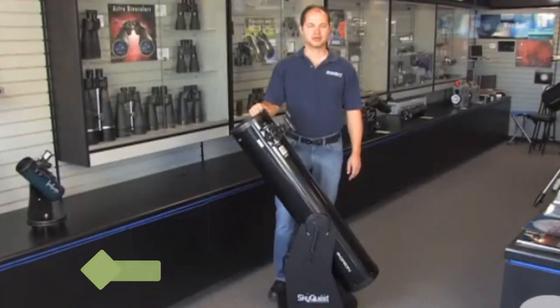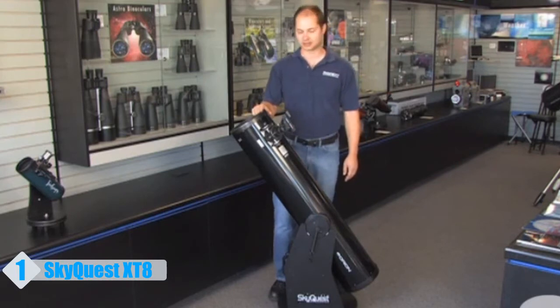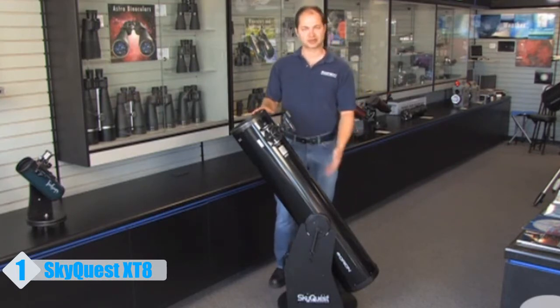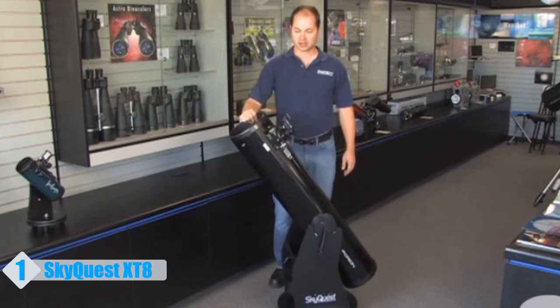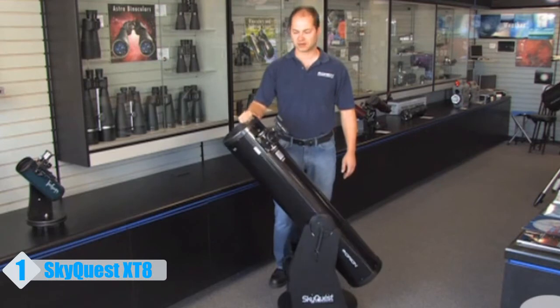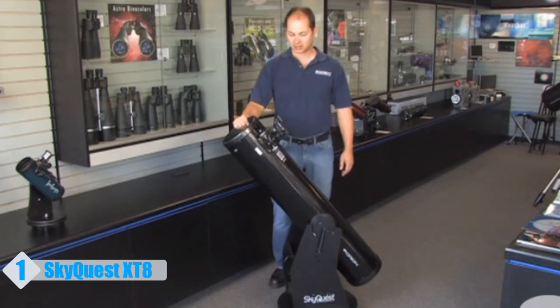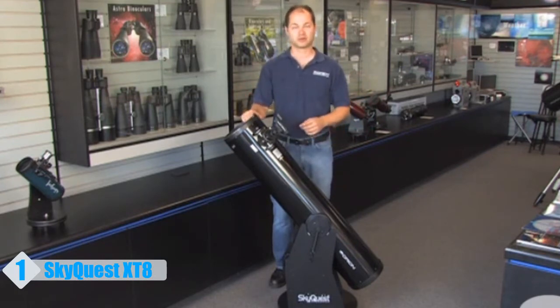Hello, I'm Ken with Orion Telescopes and Binoculars, and in this video we're looking at the SkyQuest XT8 Classic Dobsonian telescope. It's an 8-inch reflector on a Dobsonian base — the Dobsonian just refers to the style of the base, left and right, up and down. Very simple movements, very easy for beginners to use, very simple setup, no complicated polar alignment necessary. It's just a great telescope for the family or for the beginner that wants a really nice view of pretty much everything that's out there in the night sky.